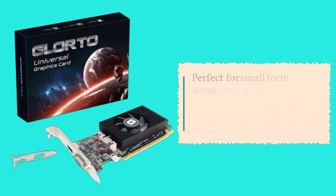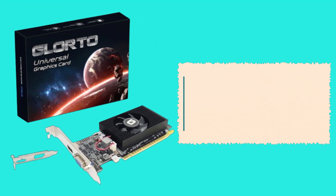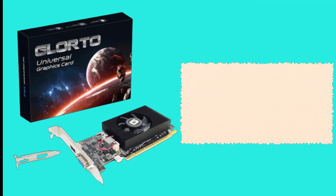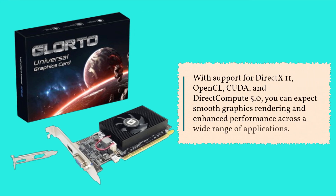Perfect for small form-factor systems or HTPCs, this card can fit into tight spaces without sacrificing performance. Under the hood, you'll find NVIDIA's GeForce GT 610 chipset, running at a core frequency of 523 MHz. With support for DirectX 11, OpenCL, CUDA, and DirectCompute 5.0, you can expect smooth graphics rendering and enhanced performance across a wide range of applications.